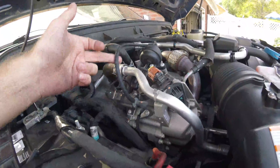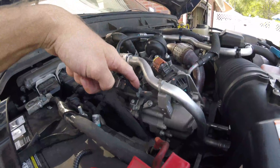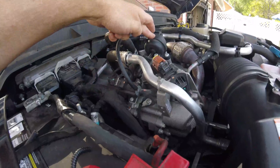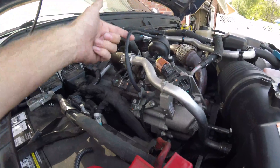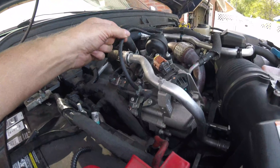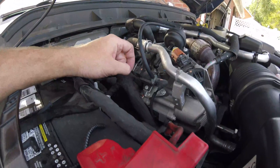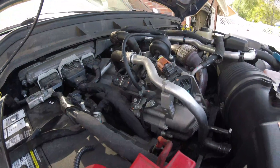Check this to make sure it's got vacuum coming from here. If you've got vacuum and this thing is still not working, then this hose needs to be replaced — make sure it's not brittle and cracked. If it does have vacuum and the hose is fine, it could be the solenoid that's giving you the issue.